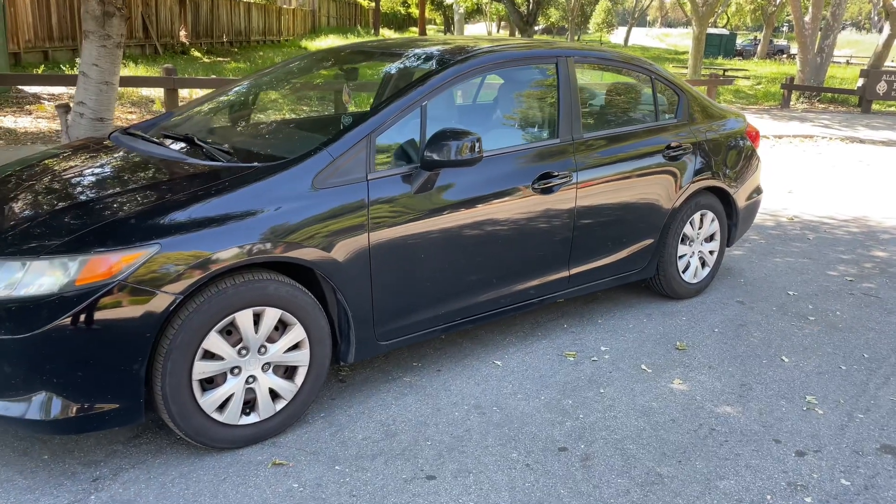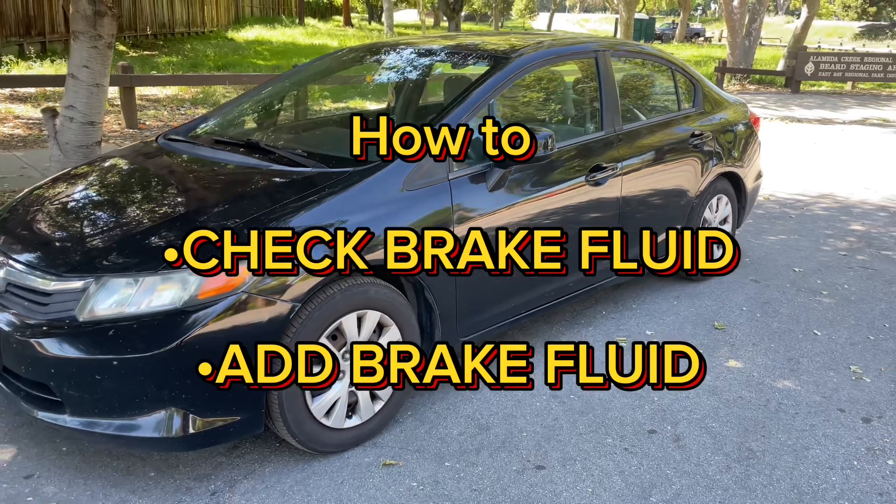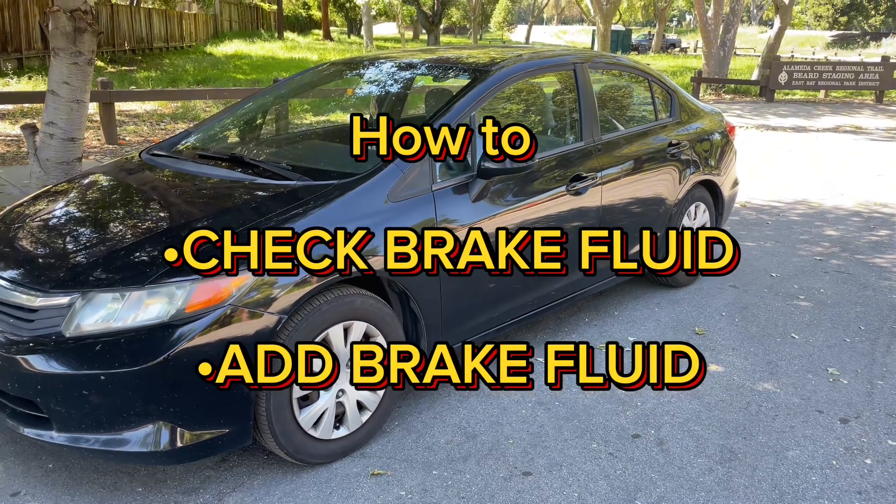Hey YouTube! Hey everybody! Hope everybody is doing good! In this video I'm going to be showing you guys how to check the brake fluid and how to add brake fluid.